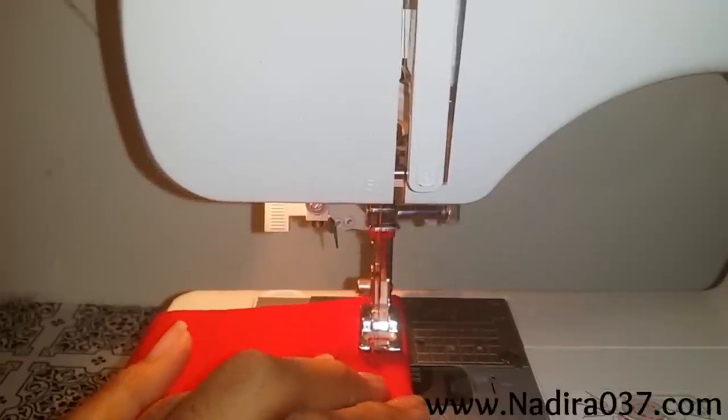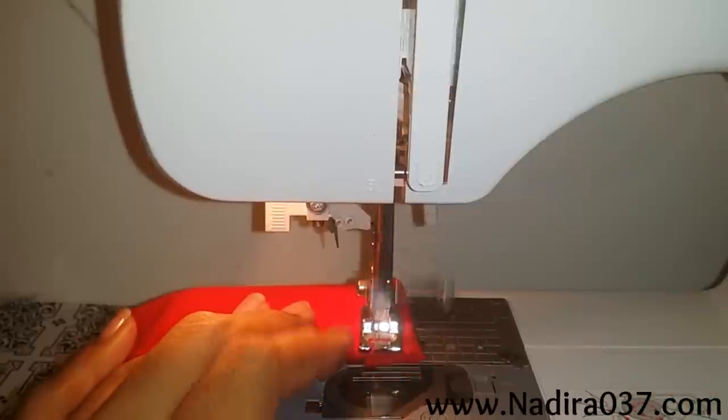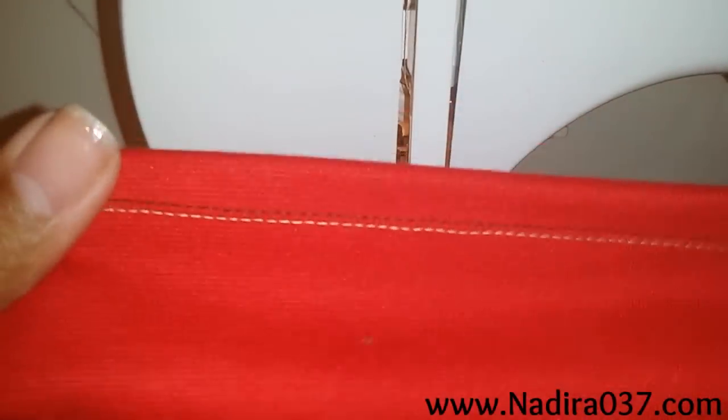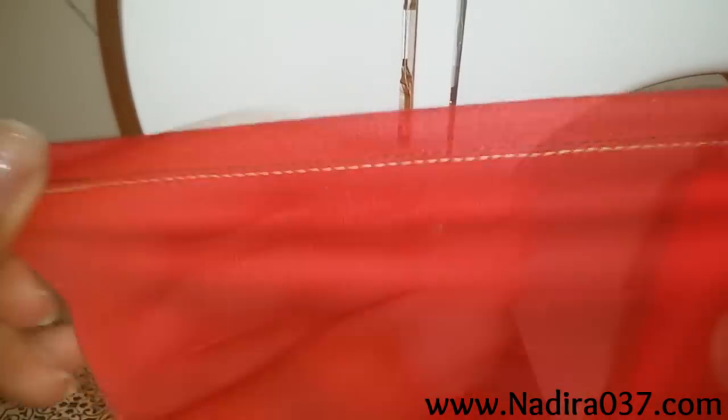Sew all the way down. This is what it will look like — you can see you have a nice amount of stretch. And here's what it looks like in the back.